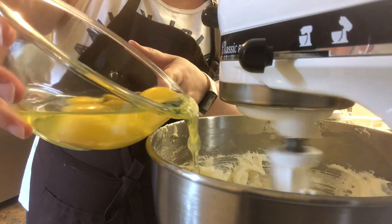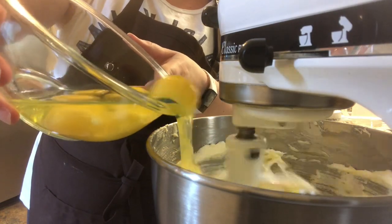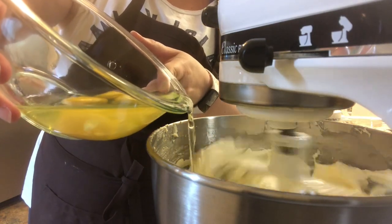Then you'll turn your mixture on low and beat in the eggs, vanilla extract, baking powder, and salt.